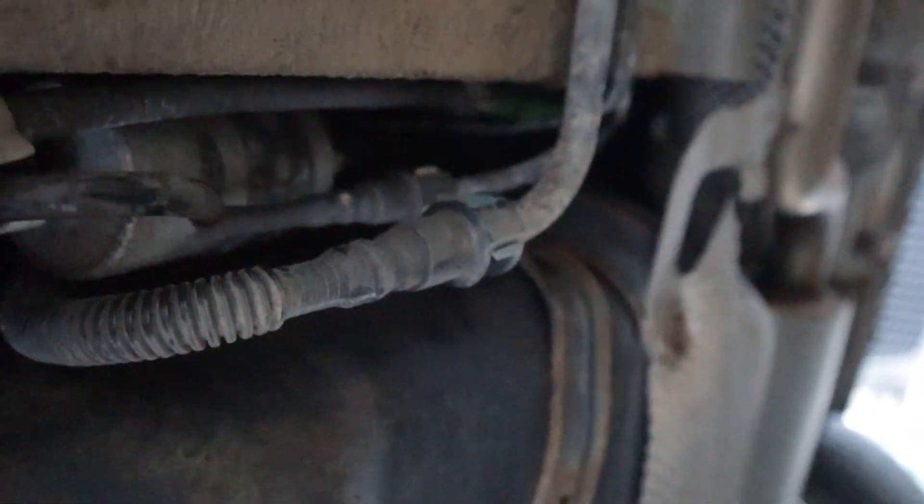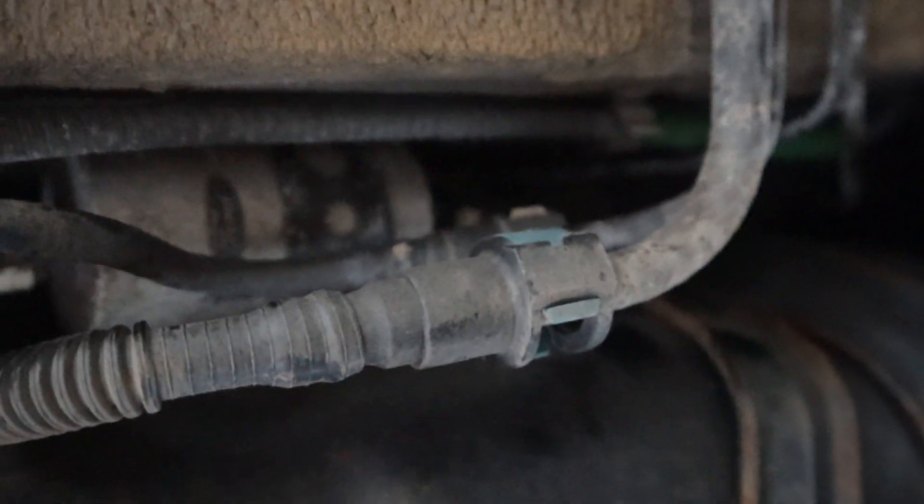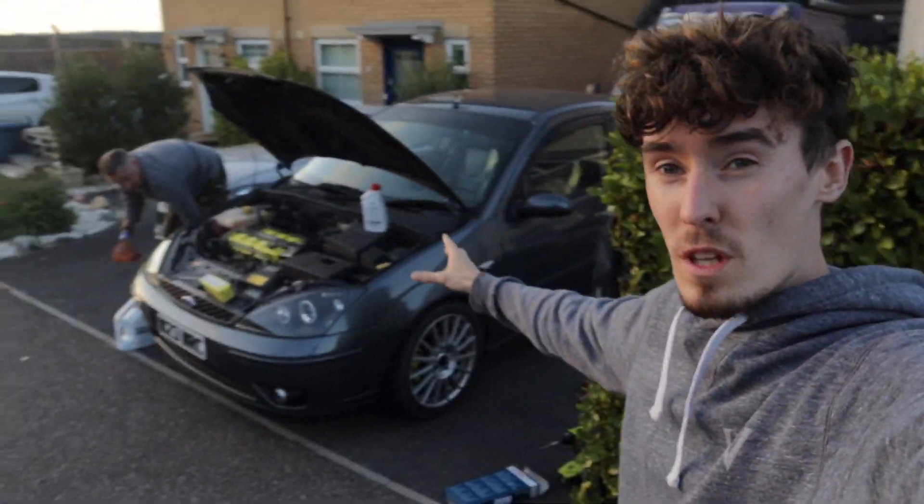Last thing we need to do is change the fuel filter and then we're done. This can be a bit of a faff — there's a bung, a clip, and clips you need to undo. It's at the back of the car underneath. People sometimes change it every other service because it can be fiddly. We managed to swap the fuel filters over — it was not easy. If you're not mechanically minded, maybe don't tackle that one alone, and it's definitely advised to have it on a ramp rather than axle stands because you need all the space you can get underneath the car.